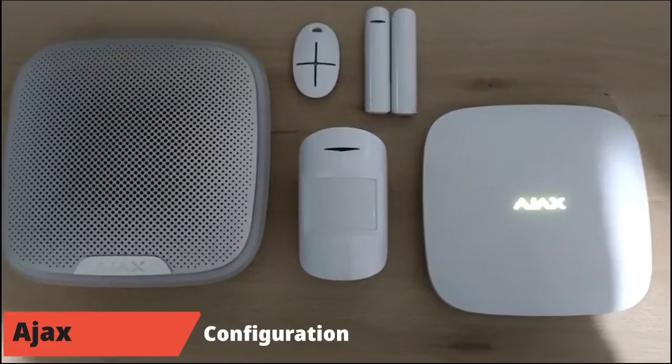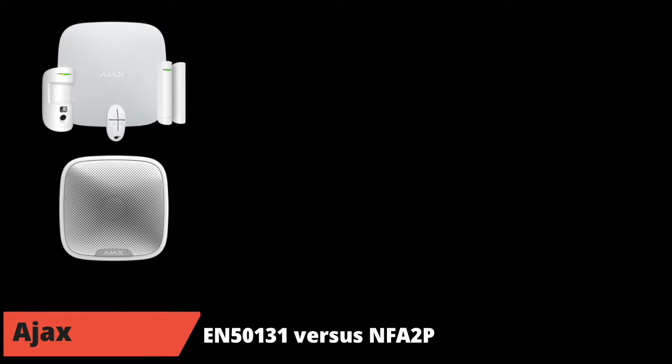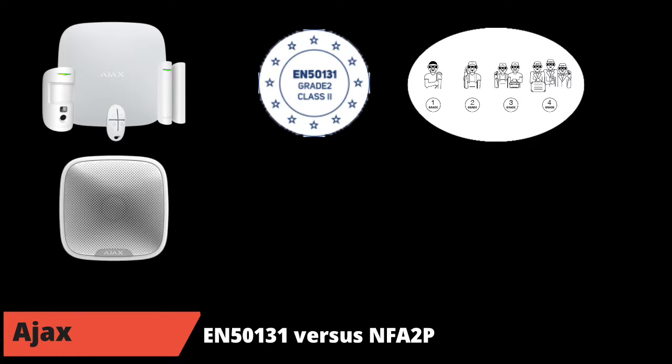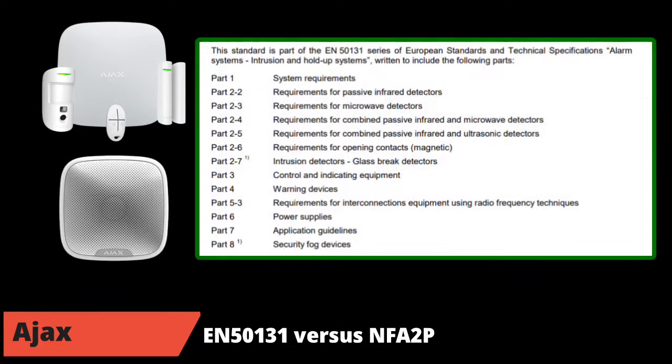The frequency range is between 868 and 868.6 MHz. This chapter will be short and brief to recall the base of standards in the field of alarms, whether in France or abroad. Ajax is certified EN 50131 Grade 2, which means the system can resist experienced attackers with special equipment. As shown in the picture, the higher the grade, the higher the security.